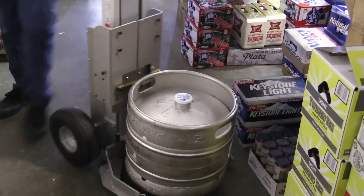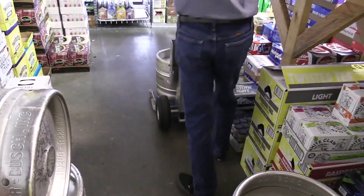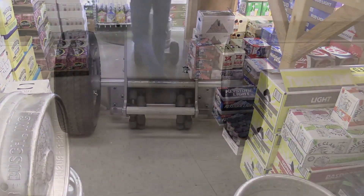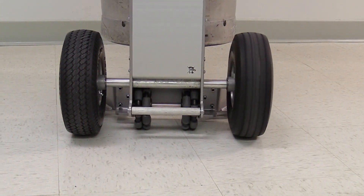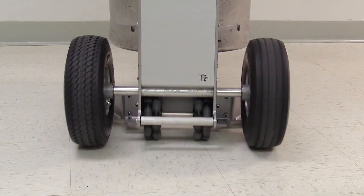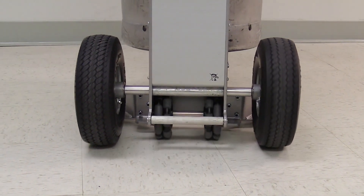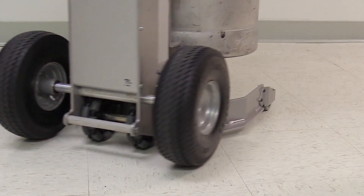The keg lifter can be moved two ways: tilted back like a conventional two-wheeler for distance travel, or left upright for precise positioning or maneuvering in tight quarters. The key to its maneuverability in the upright position is its unique wheel and caster configuration. The 10-inch pneumatic tires are just off the floor when the unit is upright, allowing two multi-directional casters to provide full 360-degree maneuverability.